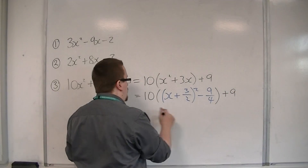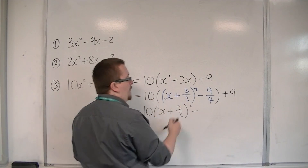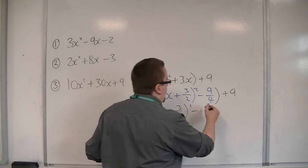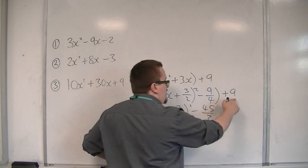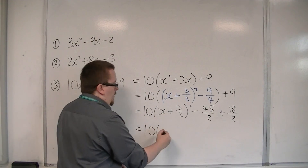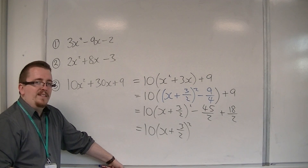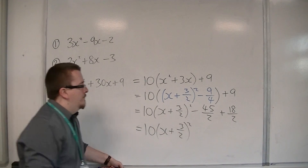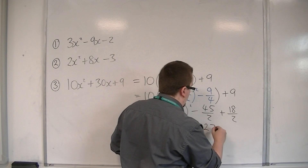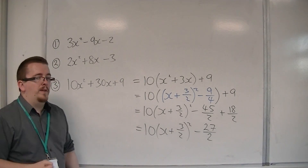I then want to multiply through by the 10. So 10 lots of x plus 3 halves squared, take away 10 lots of 9 quarters — so that's minus 90 over 4, which is minus 45 over 2. Simplifying, I'm going to write the 9 as 18 over 2 so I can combine those two fractions. So that's 10 lots of x plus 3 halves squared, and then I've got minus 45 halves plus 18 halves, which gives minus 27 halves. And that is the last one, now in completed square format.